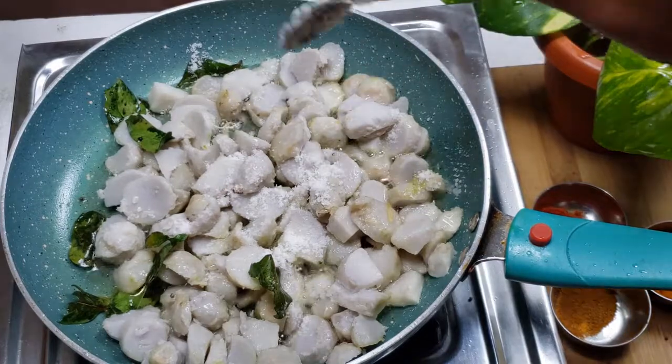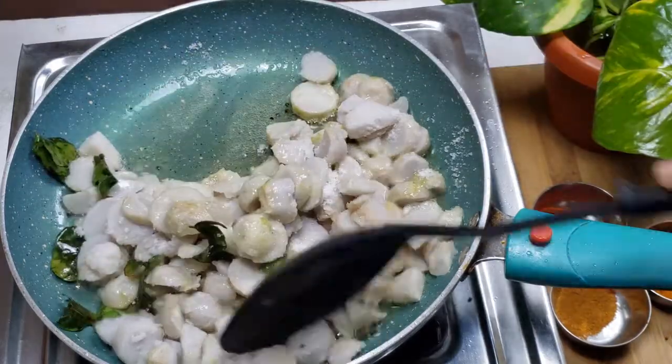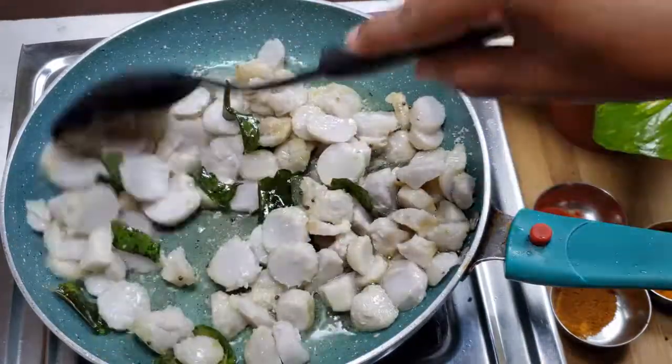Let's do it on a slow flame for 10 minutes, until it turns a light golden brownish color.